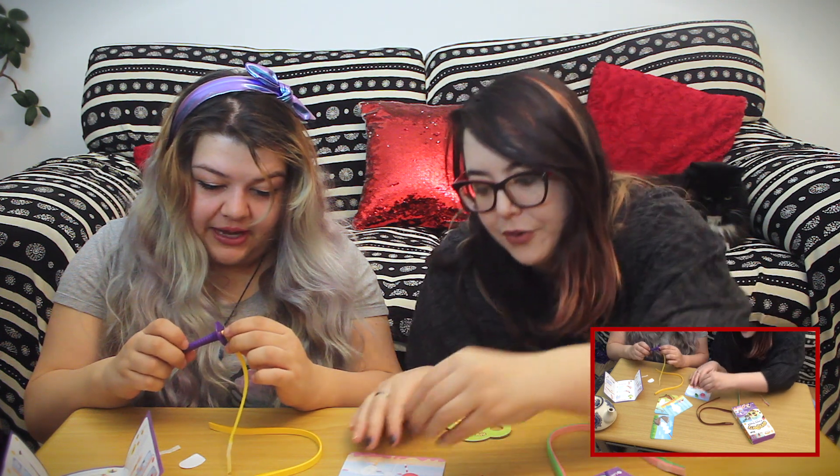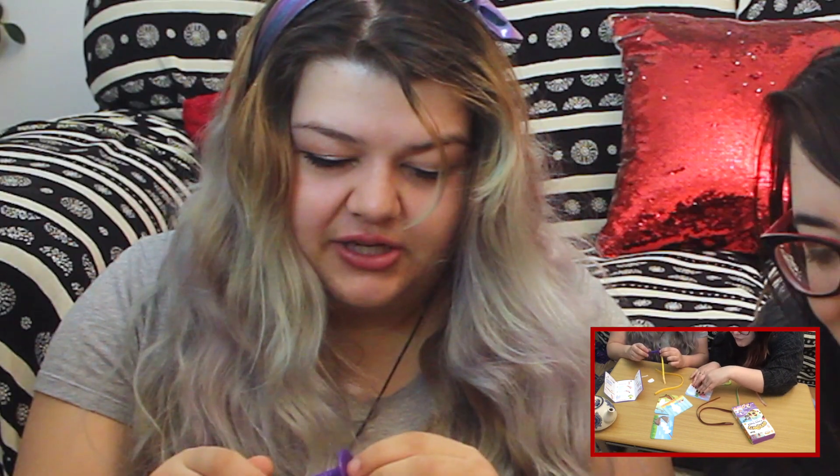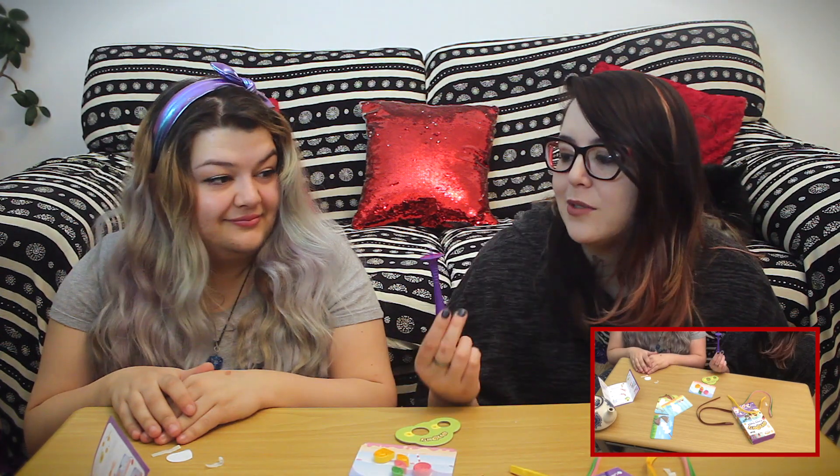When I was a kid I was so anti-craft kit because I was just like, real creativity comes from your mind. Now I'm an adult and I'm just like, yeah, therapy. But yeah, this is really cool and like I could use this forever.